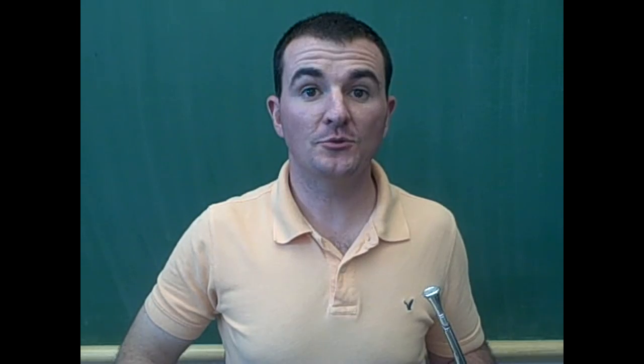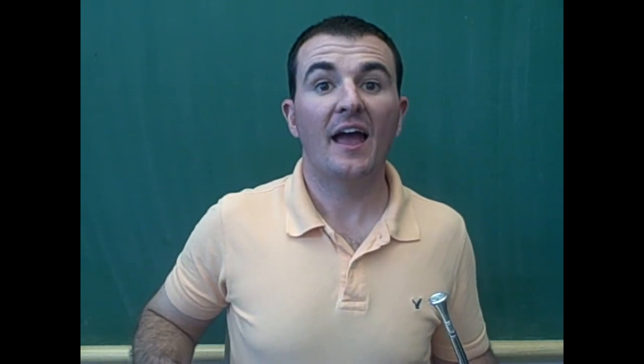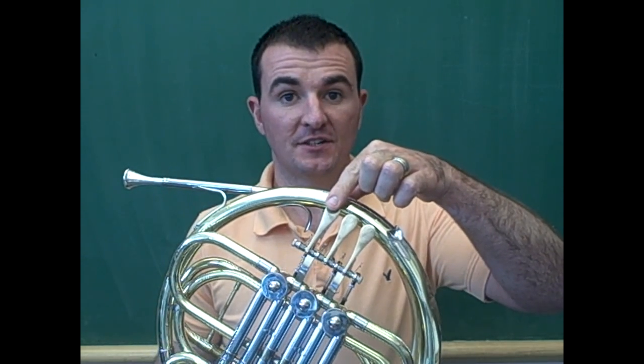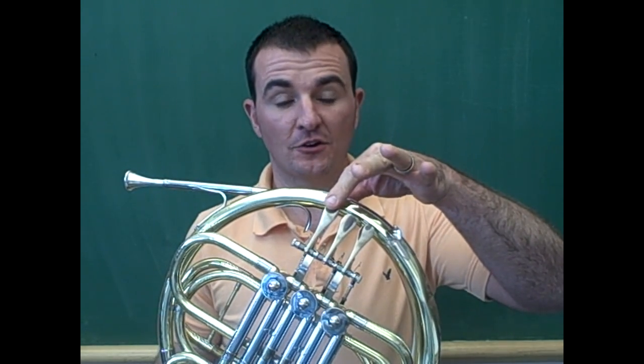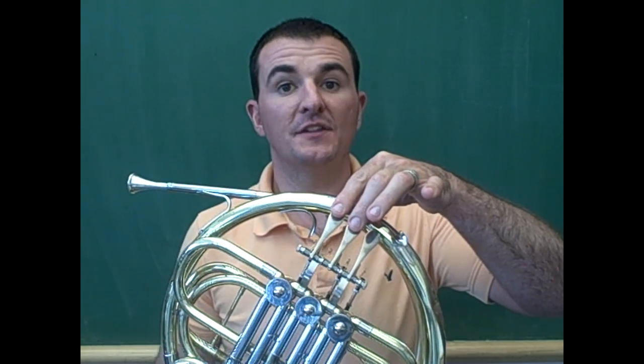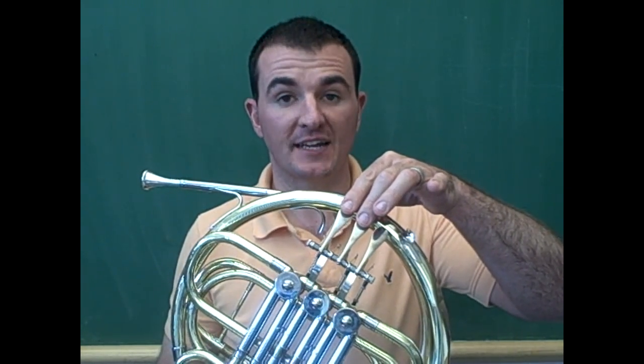I will teach the note A. A is played by placing the pointer finger on the top valve and the second finger, or middle finger, on the second valve. This is called first and second valve.